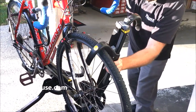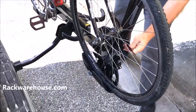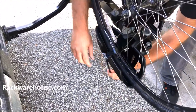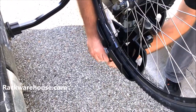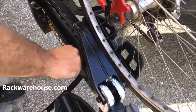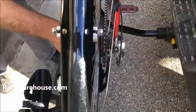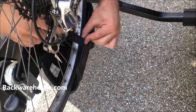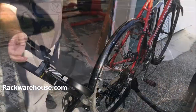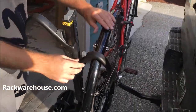Bring the hook arm up so it is roughly at the 10 o'clock position over the tire and push down firmly on the hook. Then strap the wheel in. Line up the rear wheel tray with your wheel, tighten it into place, and strap it down as well. If you don't have a rear fender, you would attach the rear hook at roughly the 2 o'clock position.